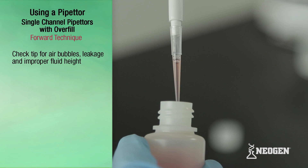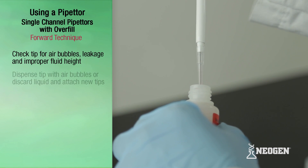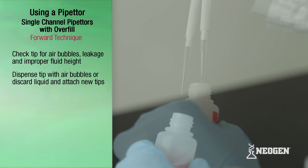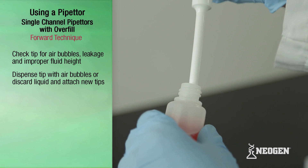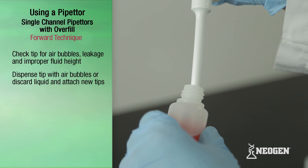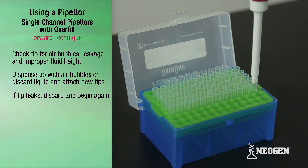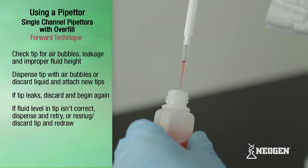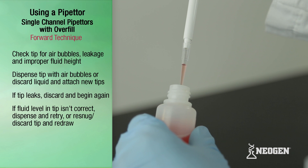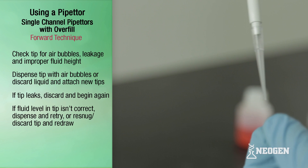Check the fluid in the tip for bubbles, leakage, and fluid height. If you see any bubbles, dispense and redraw the liquid following the procedure shown earlier, or discard the liquid and attach a new tip. If a tip is leaking, discard the tip, attach a new one, and begin again. If the liquid in the tip is not at the proper level, dispense the liquid back into the vessel, re-snug or discard the tip, attach a new one, and redraw.